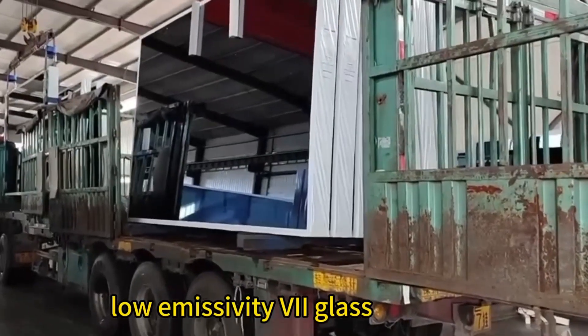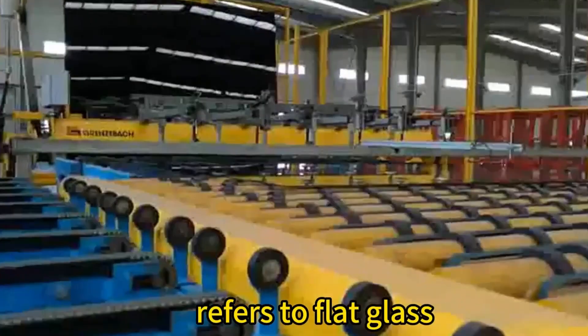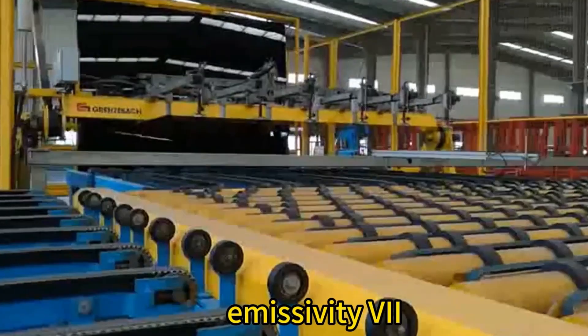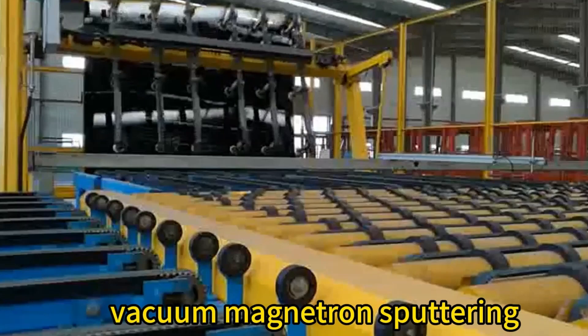Low emissivity glass, also known as low-E glass, refers to flat glass coated with one or more coating layers with extremely low surface emissivity. The coating process is usually vacuum magnetron sputtering.